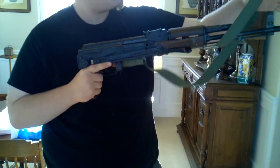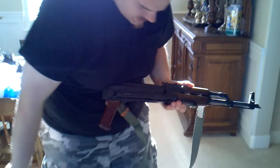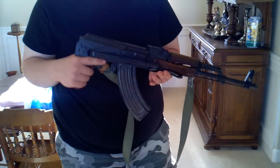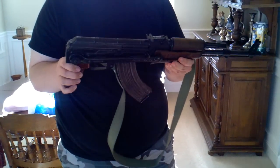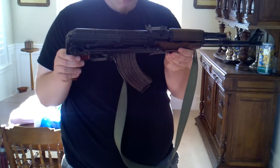All in all, I think I got a pretty good deal. Thank you to the gentleman on the forum who I bought it from. You know I love underfolders, and this is probably the best one I've had with the exception of the pre-ban Hungarian. This thing is as nicely made as that original pre-ban Hungarian, so I don't feel too bad about letting that one go.